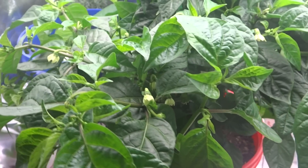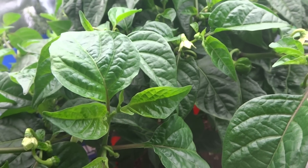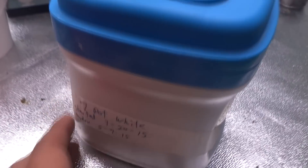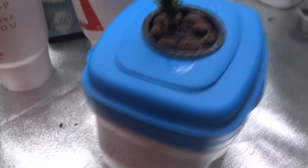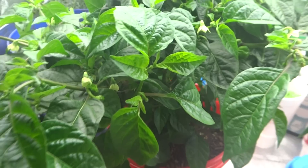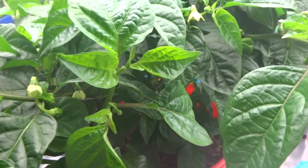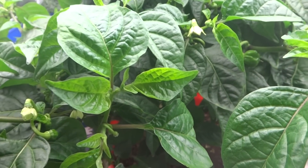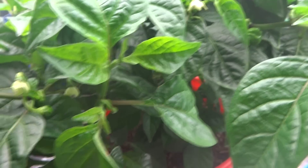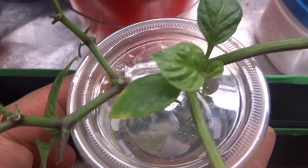I took two plants to graft onto here. One of them is the seven pot white, which is this guy here. I chopped the entire tree off — I'm just experimenting. When you top peppers, I also have a video on how to top peppers and when to do it. Don't just throw the top away; there's so much you can do with it. You can try to root it like I did here — it's been here for a few weeks and I have a few clones that I've been working on, and that's a clone right there.